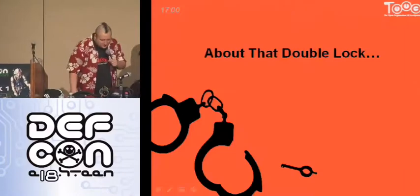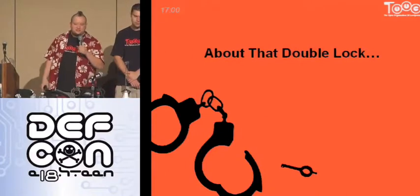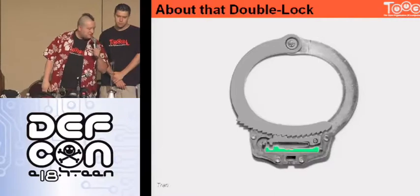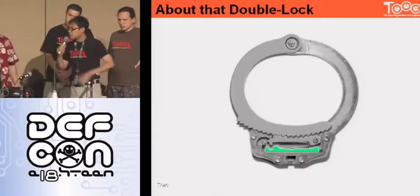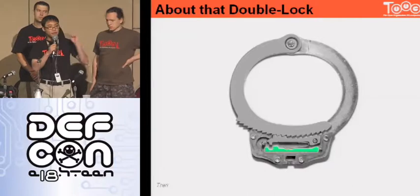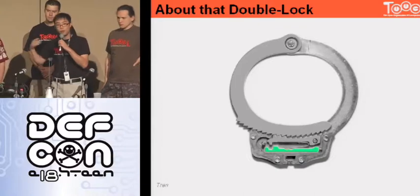That double lock — we keep talking about how it should be a secondary mechanism that's kind of hard to attack. There are some physics involved that can be exploited. The double locking bar is a metal bar — when you use the little post on the end of a handcuff key to push that bar across, that bar will prevent the paw from moving up and down. You can either pick that open or you can use a little bit of physics.